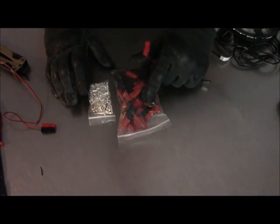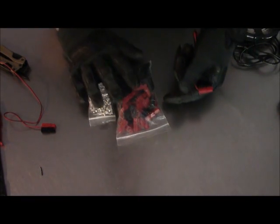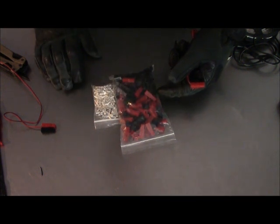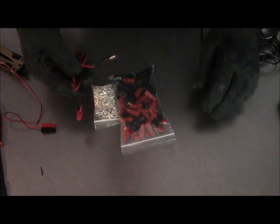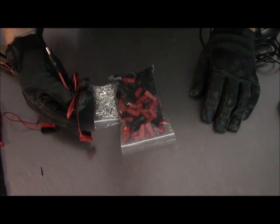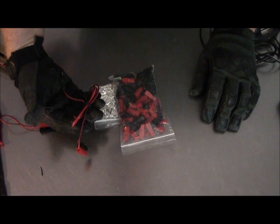Hopefully guys you found that useful, helpful, and informative. Anderson connectors by PowerWerx — by the way, they did not pay for this, this is free advertising — but these are amazing. We're not being paid to promote them; I'm just telling you this is a great product that I've found to be extremely useful.